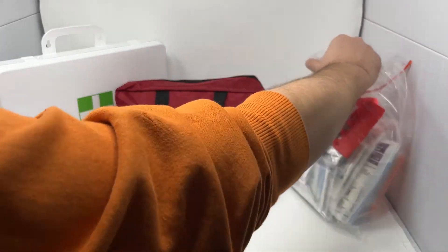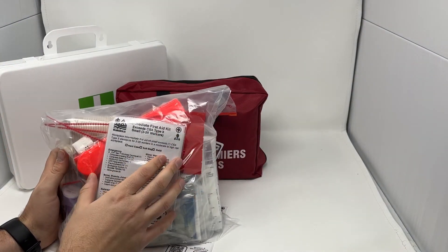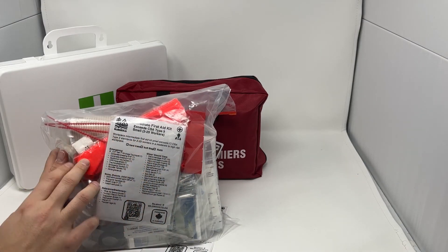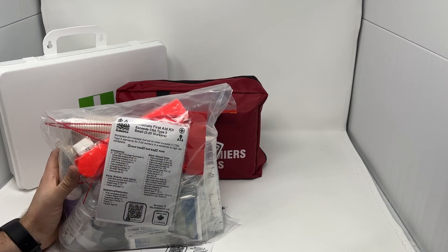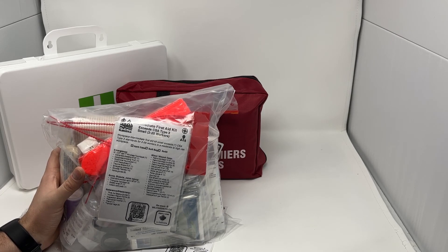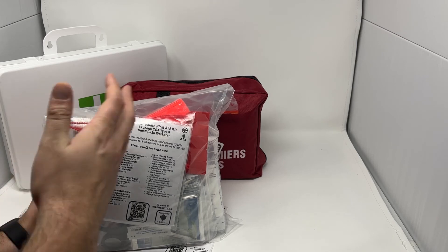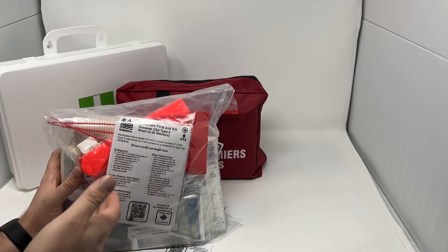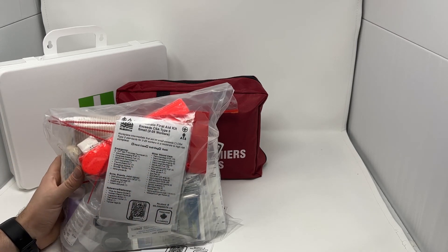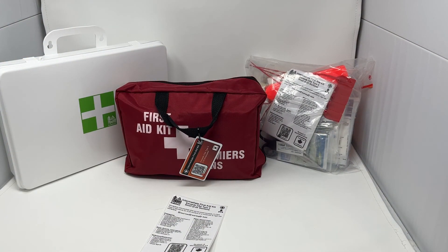You can also purchase a refill kit. This is all the contents of the kit in a poly bag, and you can purchase it with a tourniquet or without a tourniquet. Since the tourniquet is one of the most expensive items in the kit, if you haven't used it but have used other items, you don't need to repurchase another tourniquet just to get a refill — you can purchase the refill kit without the tourniquet. Those are our options for the Intermediate First Aid Kit, CSA Type 3.